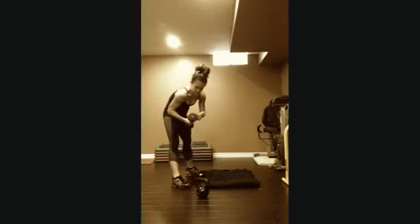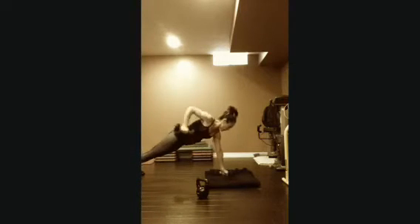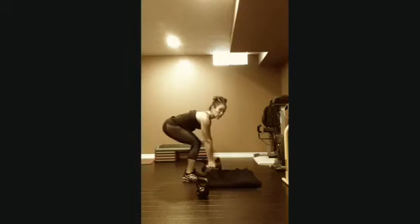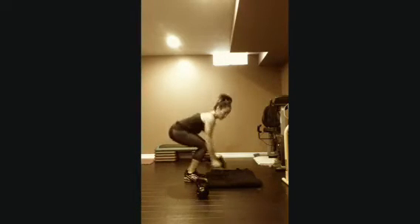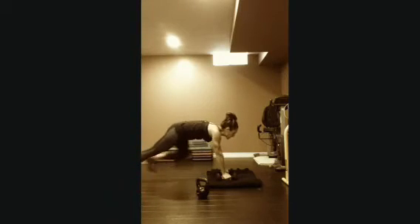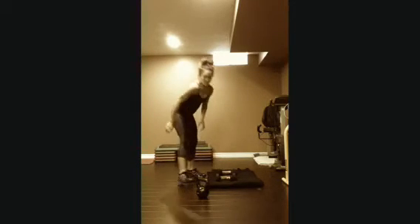Next one I'm going to use my mat for, because the floor doesn't have ridges. Renegade row — keeping those hips down to the ground. Feet jump in, holding a little squat, then row. That's one rep. If you don't want to jump your feet back, you can just walk your feet.